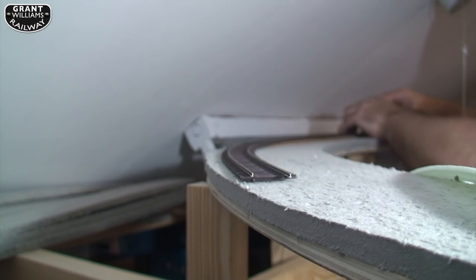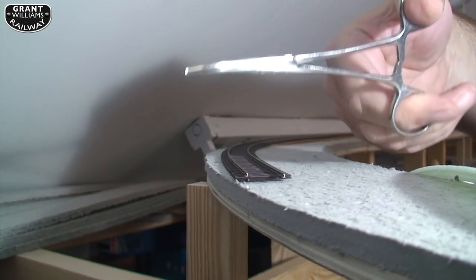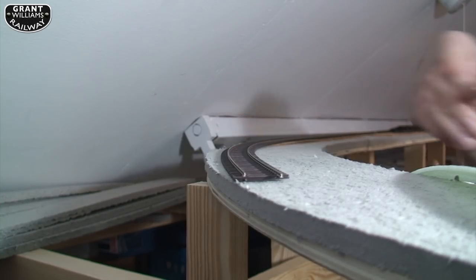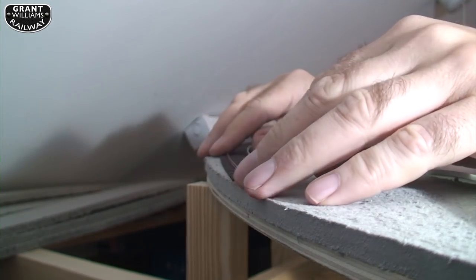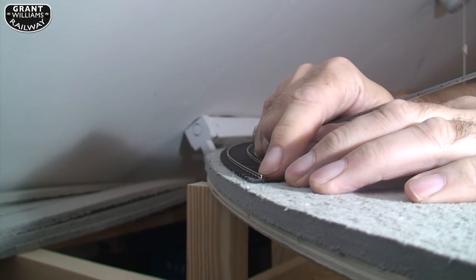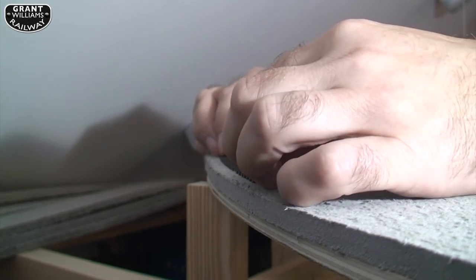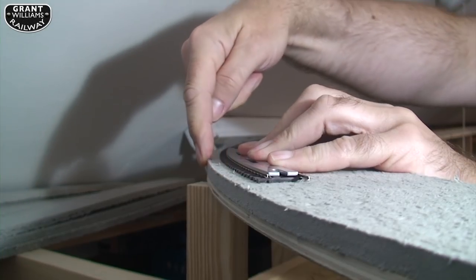Lockable forceps — I would recommend them, I've got two. Very useful for lots of things. This is a 30-inch curve. The track here, if I measured right, should be 30 inches at the outside track, so with the track centre it should be 30 inches and we should get a nice curve along here — that's the plan.